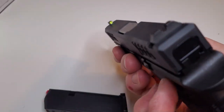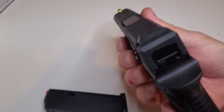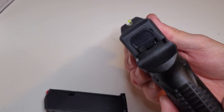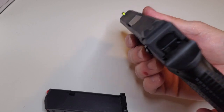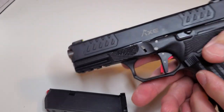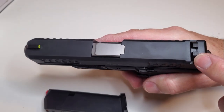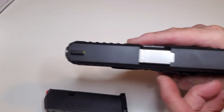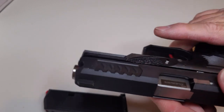I did change the sights on it — they have metal white dot sights from the factory. I chose to put on this very visible Ameriglo with the U-shaped channel and serrations; that's just my preference. But they're Glock-compatible in the sense that sights you buy for Glocks fit right in there. They have the same on the front — that little screw that goes in there is the same.